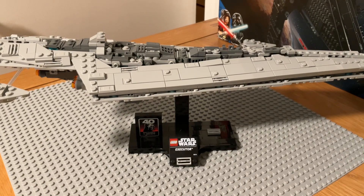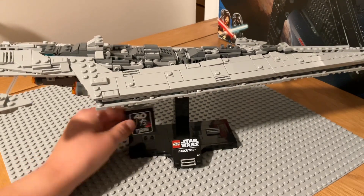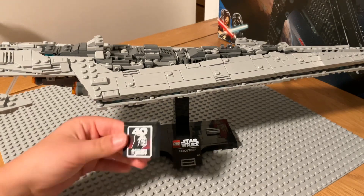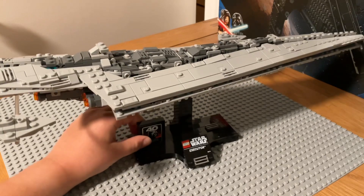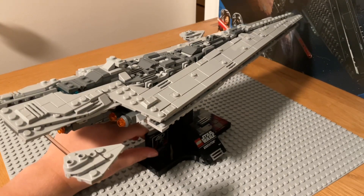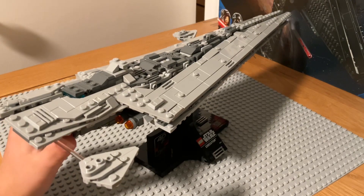It has a nice stand with the 40th Anniversary The Jedi printed brick — it's a 4x1. And it has these micro-scale Star Destroyers floating next to it on these transparent pieces.